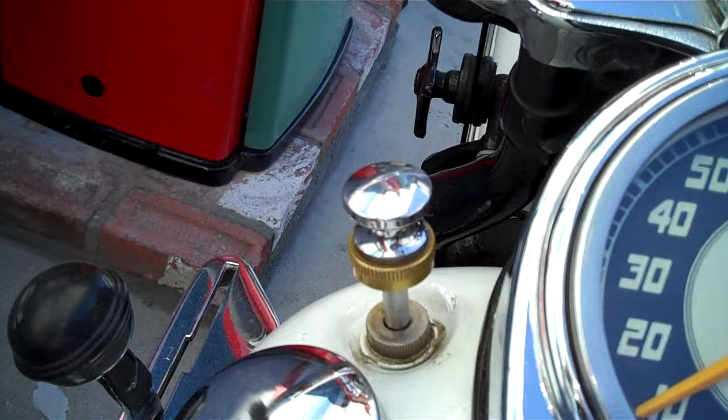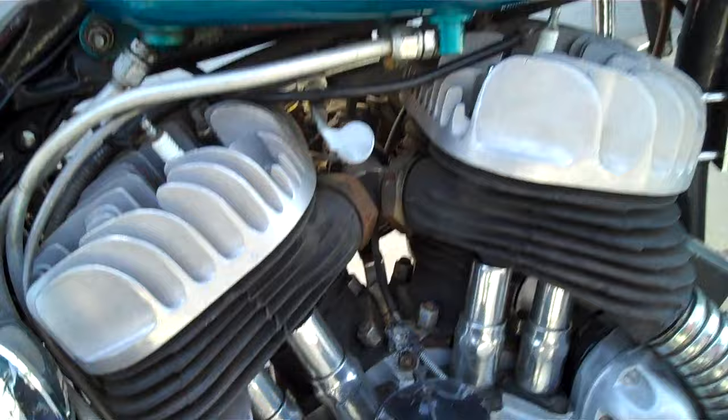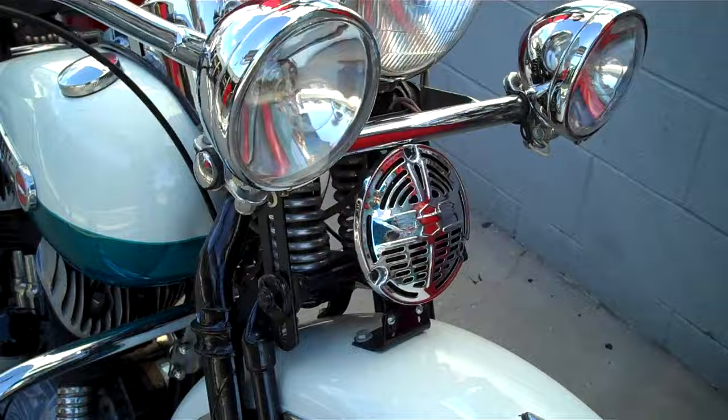The gas is on. This motorcycle is absolutely cold — it hasn't been started in a couple, three, four weeks anyhow. So my partner is going to give her a shot and we're going to do a cold start right now.